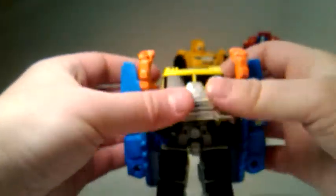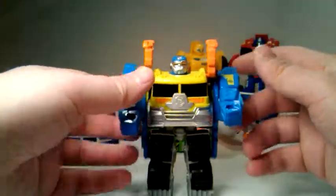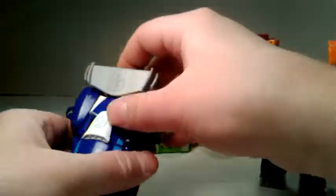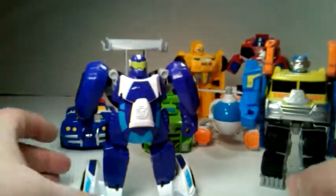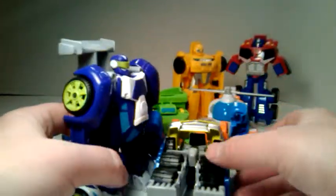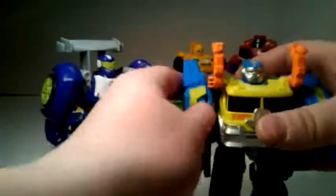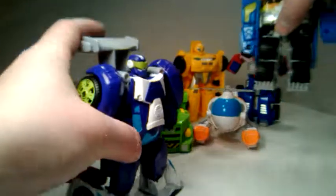Then we've got Toe Line — the only one with working arms — and Blur. There's the second team. Put them in the background now.